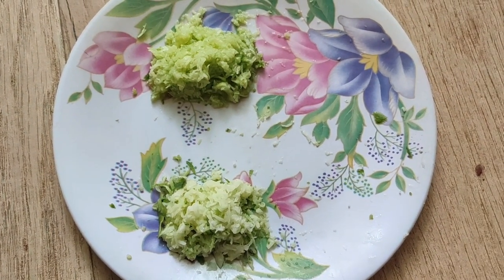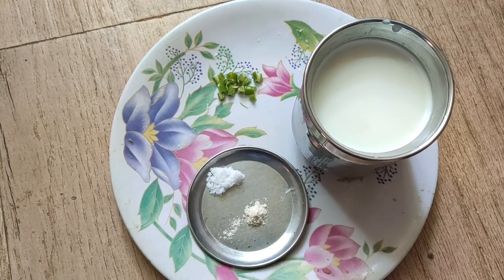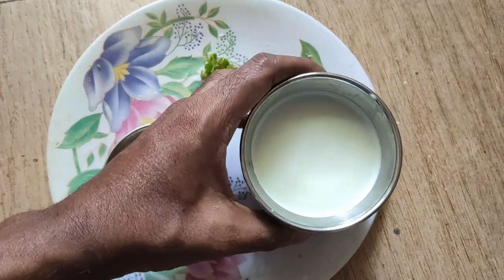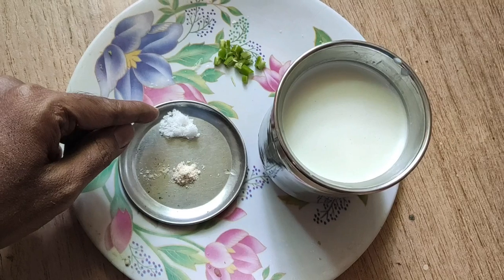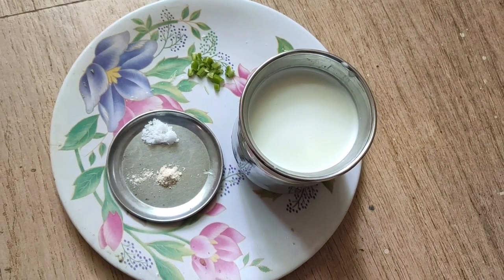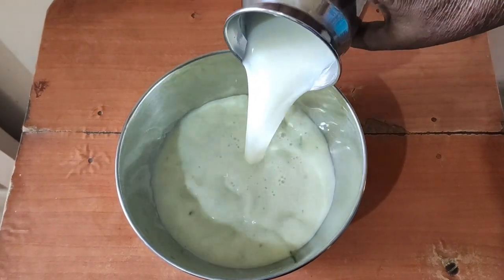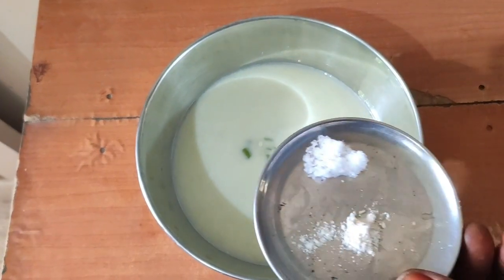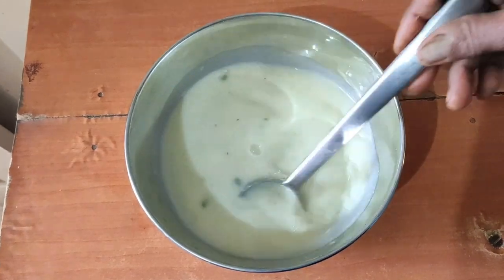Now we will put the ingredients in. We are going to add more. So we are going to make a small piece of dough and mix. Now we are going to mix the dough and mix it all together.